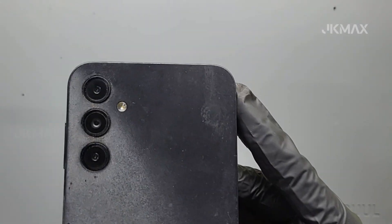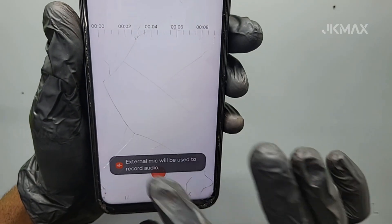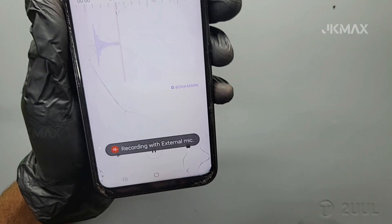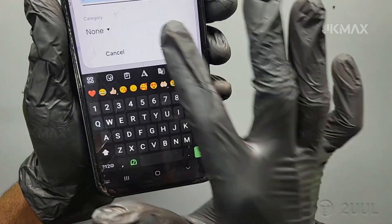Welcome to our channel. In this video, we'll show you how to fix the microphone not working issue in the Samsung Galaxy A14 5G. If your voice isn't reaching the other person during calls, or voice recording doesn't work, the microphone may be faulty.